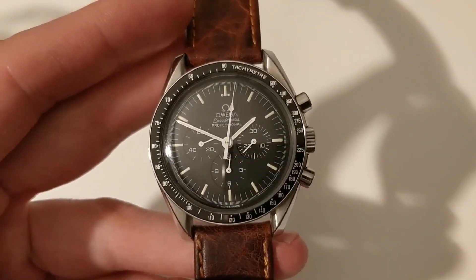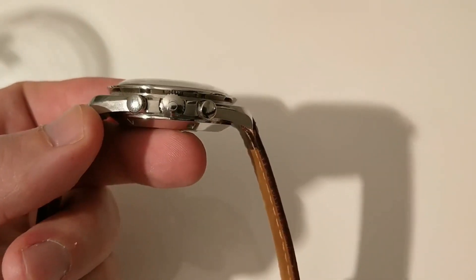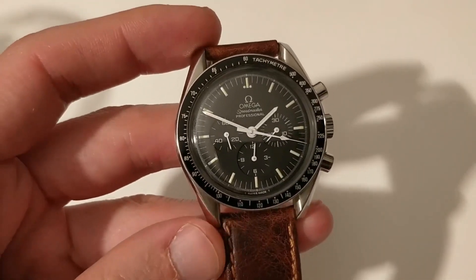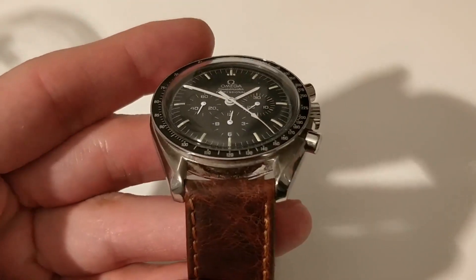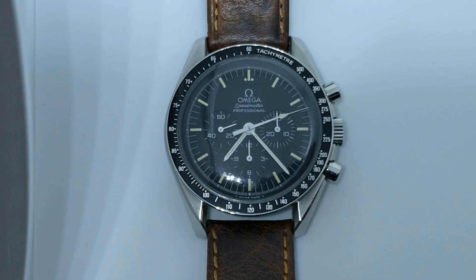As for the dimensions of this watch, the diameter is 41 millimeters, the thickness with that beautiful domed plexiglass is 14 millimeters, the lug-to-lug is a very reasonable and wearable 48 millimeters, and the lug width is a very sensible 20 millimeters. Don't let the apparent size deter you — I have a 16.5 centimeter wrist and this watch has never felt too big, either in a formal or an informal setting.